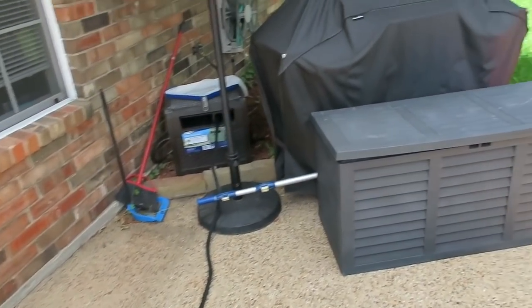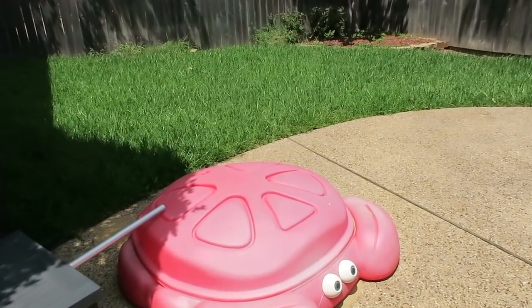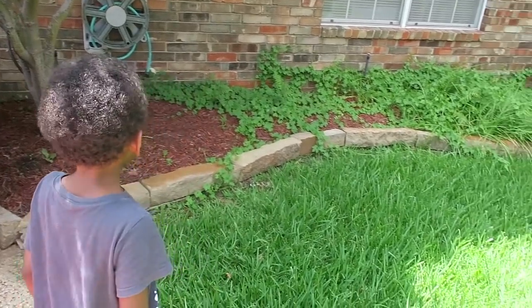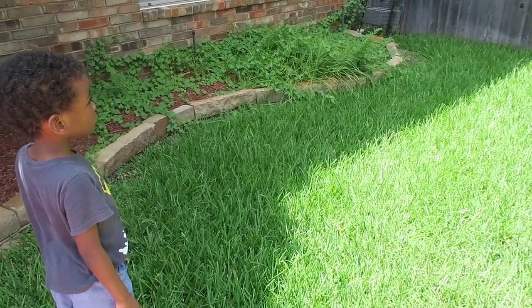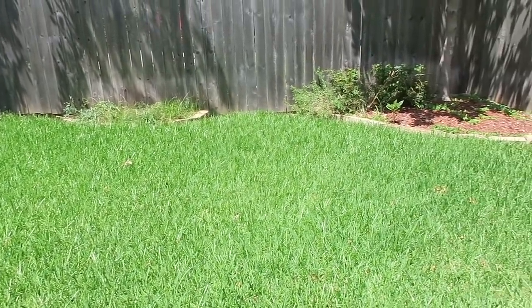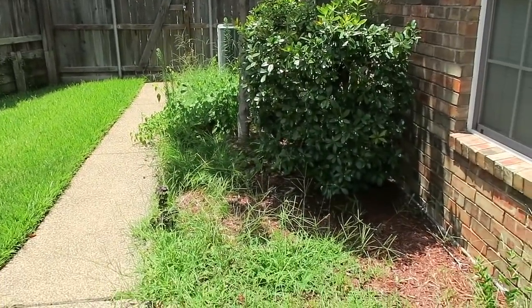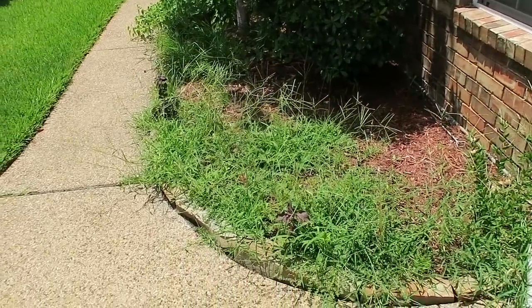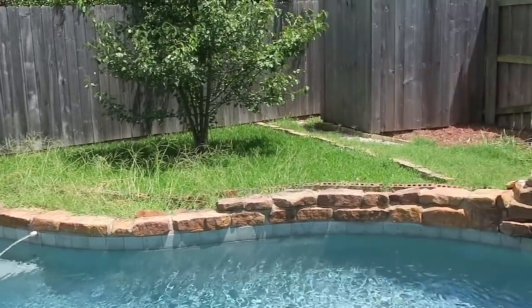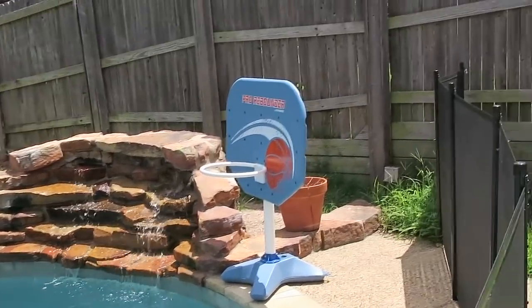Hey guys, it's Karima and welcome back to another video. We are finally jumping into this backyard patio makeover. I'm starting the video out showing you how it looks — the grass is overgrown, the weeds are overgrown, and it's pretty bare. But we had a lot of fun doing DIY projects for the patio and transforming it into a more enjoyable space for myself and my family. I hope you get some really fun ideas for your own backyard — everything we did was super affordable and budget friendly.